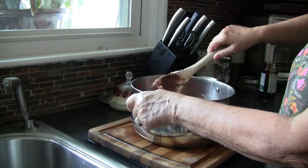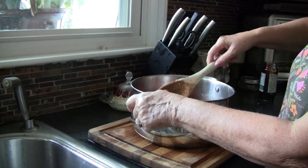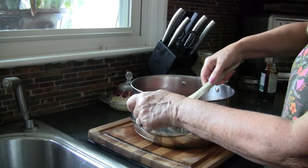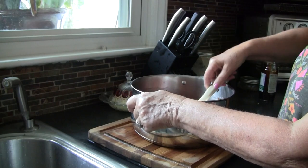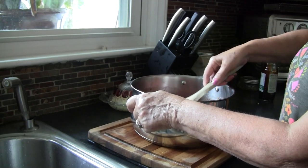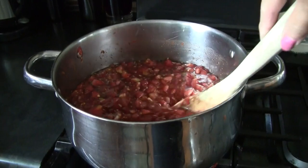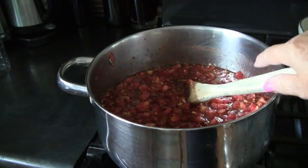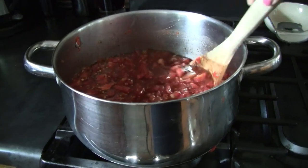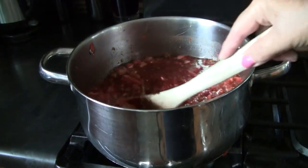We're going to mix all this up, put it on the stove, and cook it down — probably about an hour, maybe a little longer. It depends on how much juice your tomatoes have and how quickly it evaporates as you cook it. I'm going to get it up to temperature on pretty high heat. As it cooks down, watch it closely because it's going to get sticky with much less liquid. I'll check back in about 30 minutes.